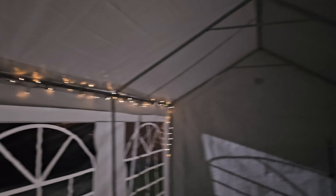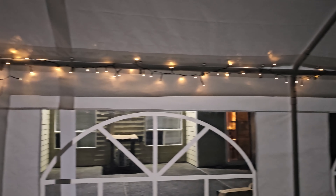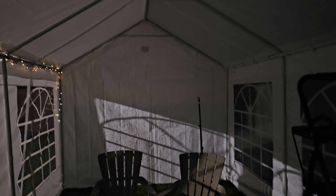Hey friends, here we are. It's dark out as you can see and I've placed the little lights that it came with on the inside here. So I think it looks really cool — a nice little area to hang out at night time or whatever. You could put it on the beach or in a park or anything like that.